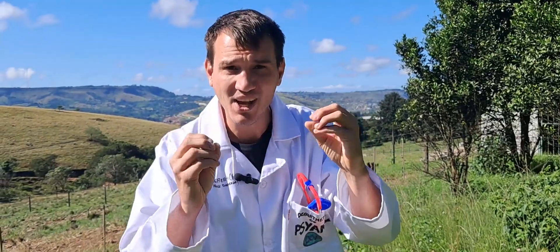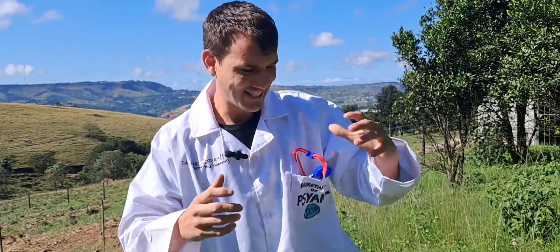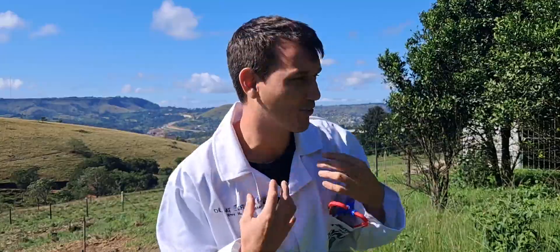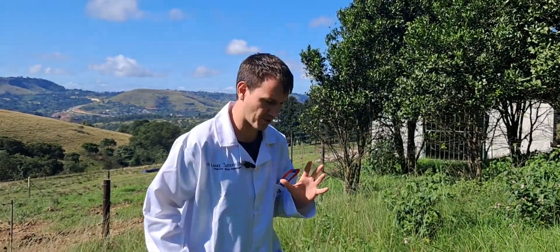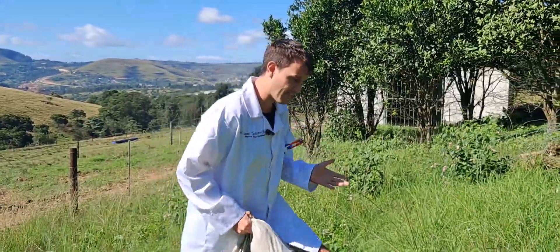We are going to stand on a puff adder for science — literally putting a foot onto a puff adder to see how many times it strikes. Everyone believes puff adders are fat, lazy snakes that don't move away and wait like a landmine. I've got a fake leg for this — my third leg. I'll be standing with my left leg while placing the fake leg where the snake is.